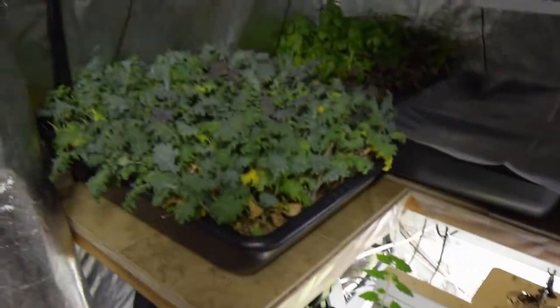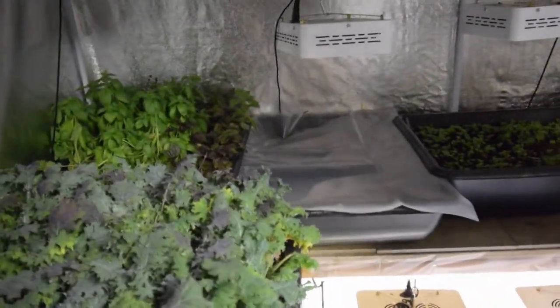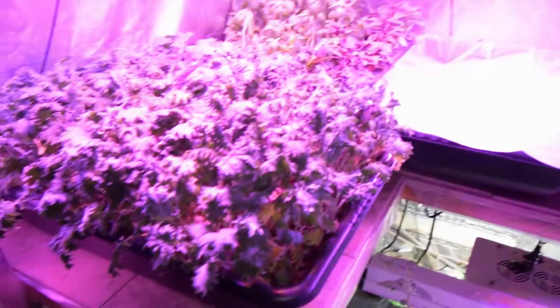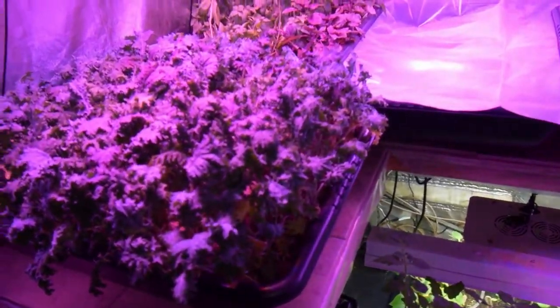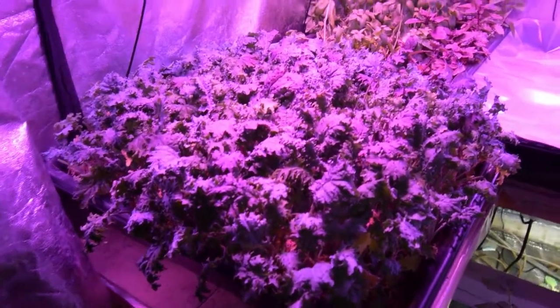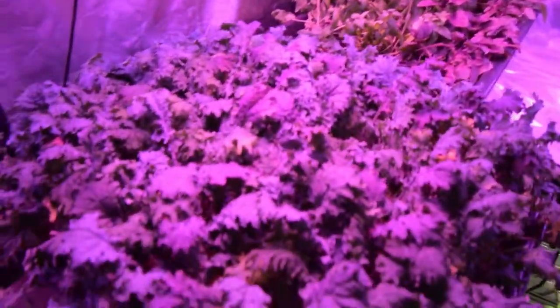Okay, so now I'm going to go ahead and turn on the lights on the upper shelf. And then you can see the red Russian kale. We actually harvested — I came down last night, Saturday night, and harvested a bunch of this red Russian kale.